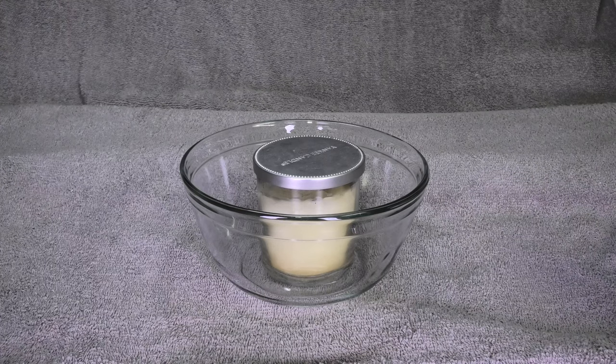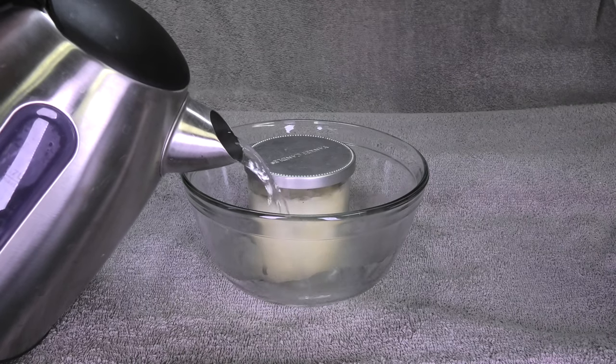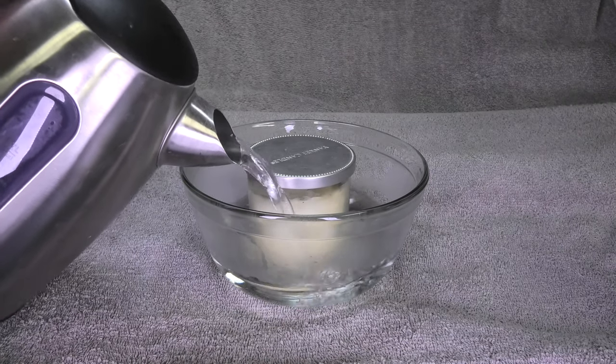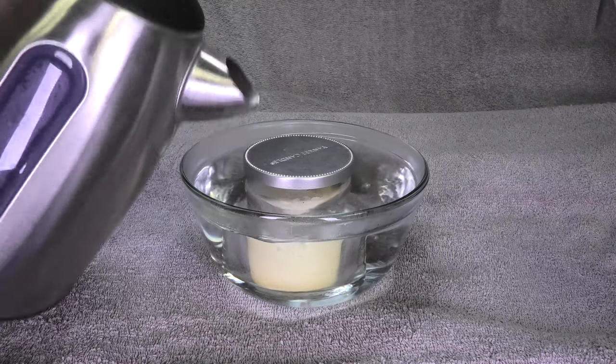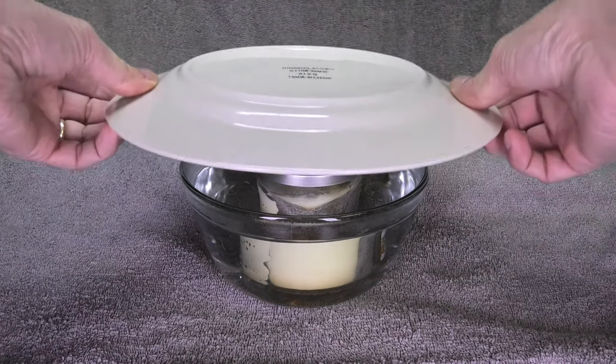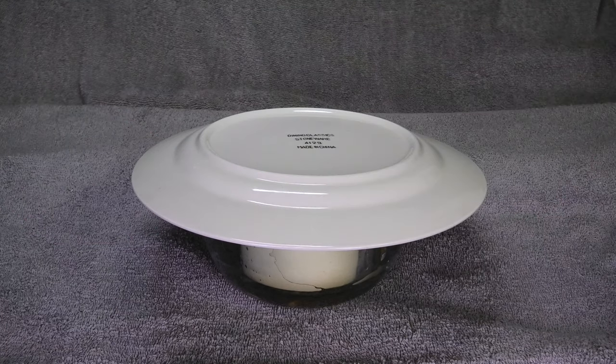All I'm doing now is just pour some hot water over it — this water just boiled, so I'm pouring it in there. And to prevent the heat from escaping and the water from cooling down too fast, I'm going to cover this up with a simple plate. I'm going to let this sit here just like this for about 10 minutes.